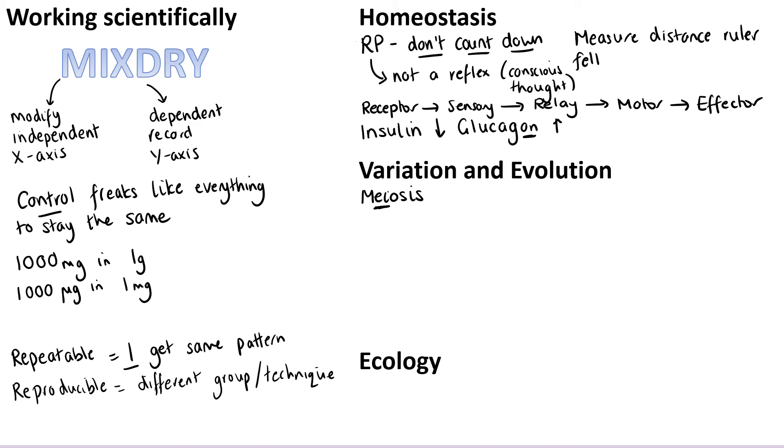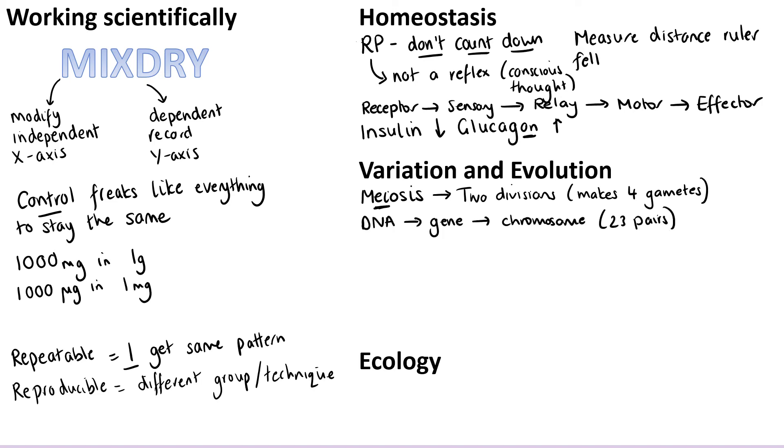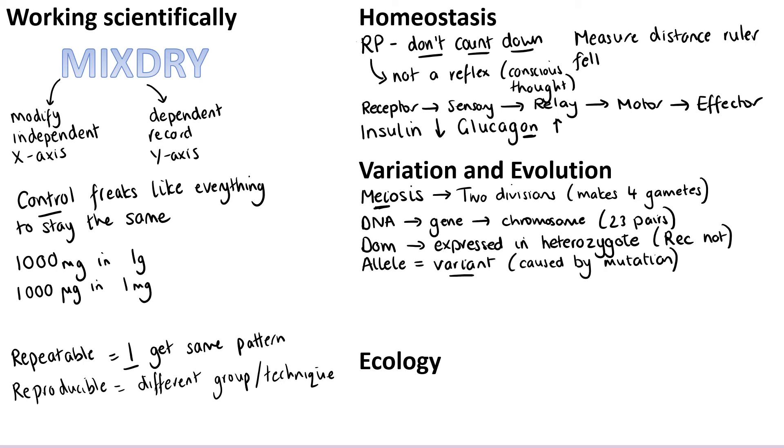In variation and evolution, meiosis is another word that must be spelled correctly — to contrast it with mitosis. Remind yourself that meiosis involves two divisions and makes four cells which are gametes (sex cells). You might also remind yourself that DNA is the molecule that makes up genes, lots of genes fit together to make a chromosome, and humans have 23 pairs in their somatic (body) cells, not the gametes. For genetics, it's the definitions that people fall down on: dominant means expressed in the heterozygote (when only one copy is present), whereas a recessive allele is only expressed in the homozygote. An allele is a variant of a gene, and different alleles arise as a result of mutation — don't describe it as a 'flavour' of a gene.